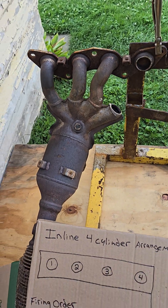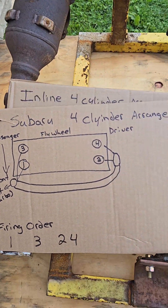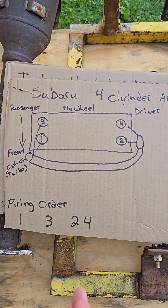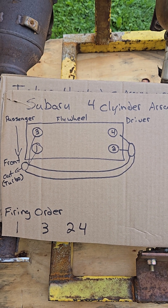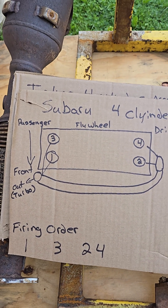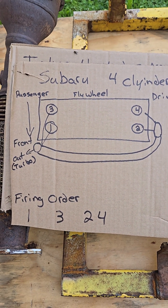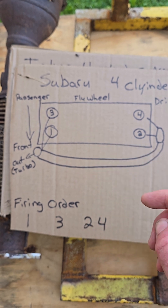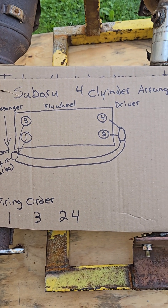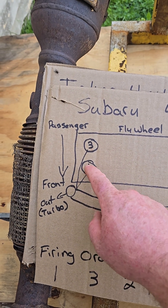Now with the Subaru, the design of the engine has the cylinders opposed — two over here, two over here. Their arrangement is one and three, two and four, and their firing order is one, three, two, four. Their exhaust system is set up differently — they have a manifold that connects these two and they fire together.